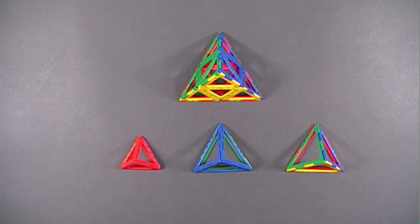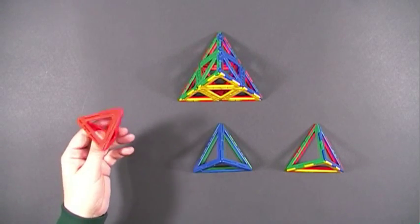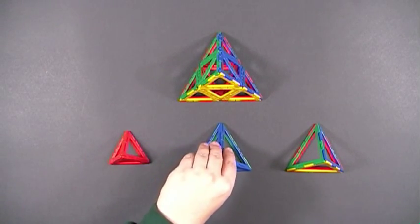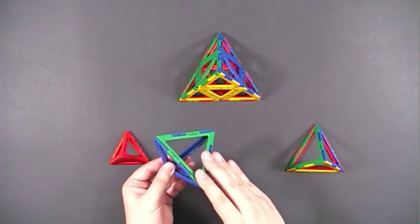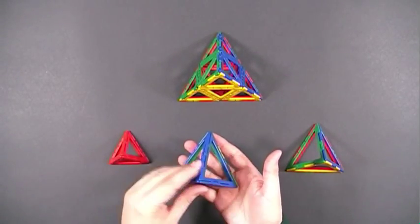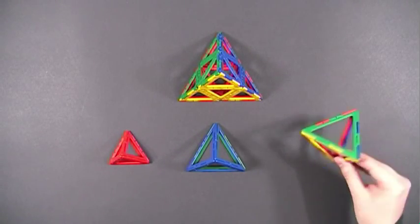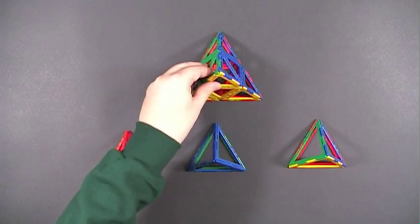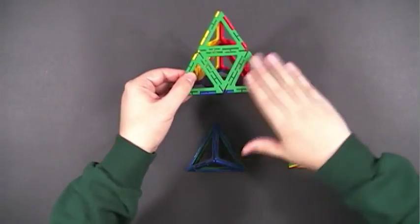When creating your Frameworks models, you have a number of choices. First, you can use frames all the same color, which looks very nice. Or you can use different colors — for example, to emphasize the base of a pyramid with one color and the sides with another. Or you can just use multicolors. While I have these tetrahedrons out, I want to give another example of a larger scale version using small equilateral triangles to create the faces.